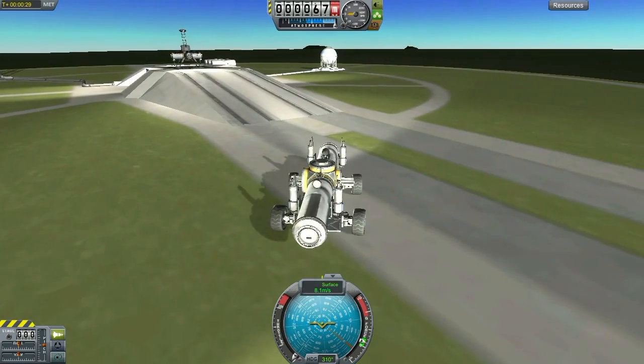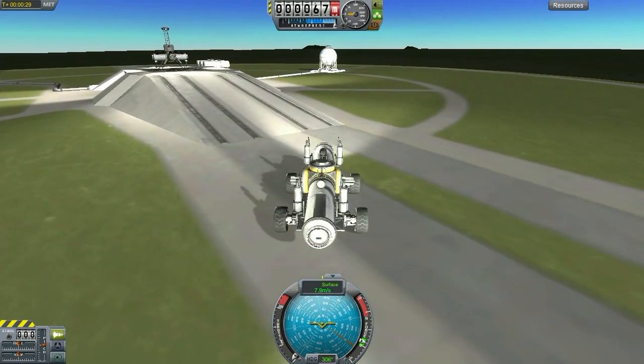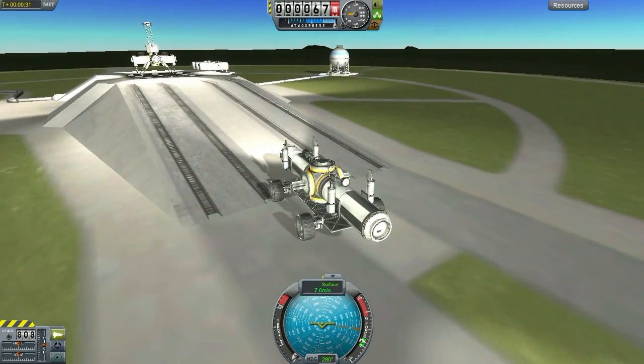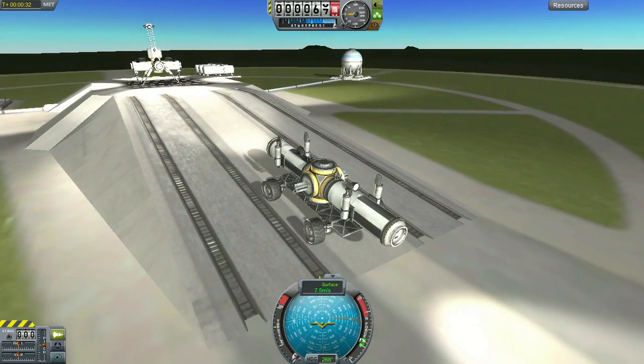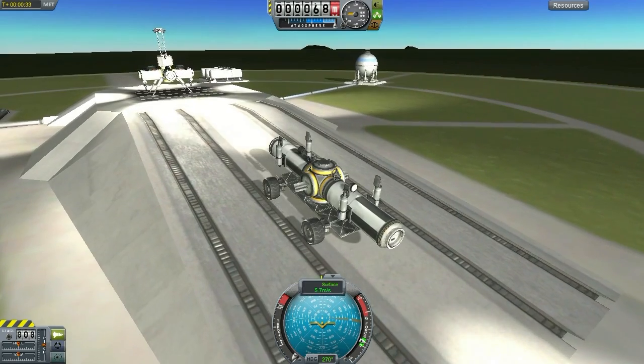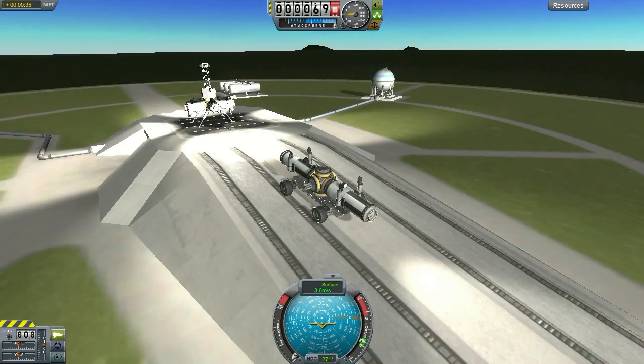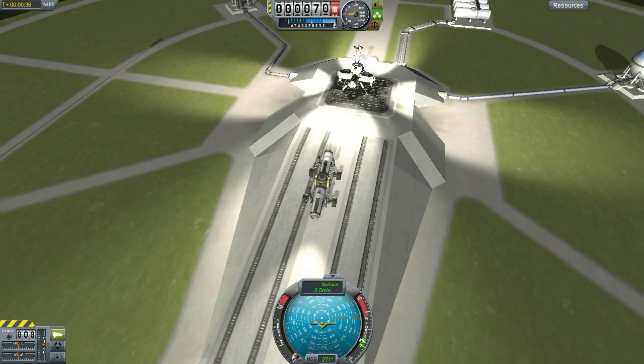What we have here next is our utilities slash habitat module. This was my very first attempt putting together a habitat module that did not involve one of those Kerbal living cans that we so like to put up in space when we build our space stations.